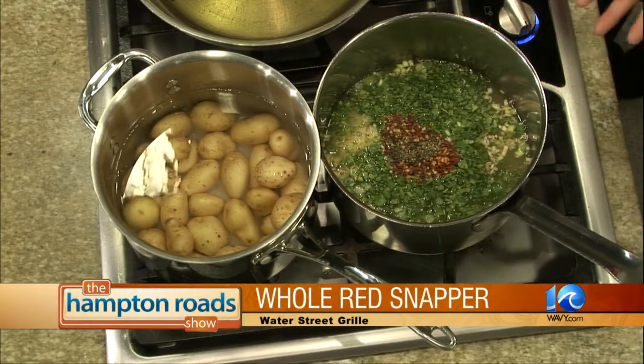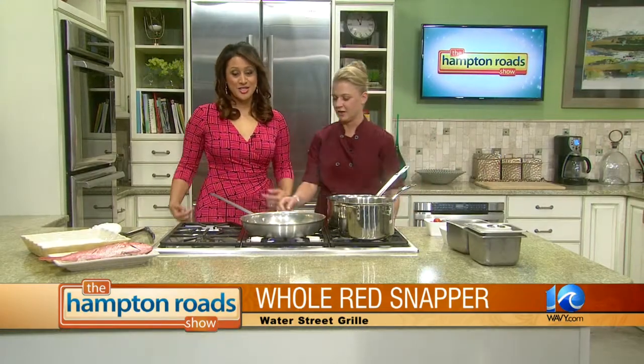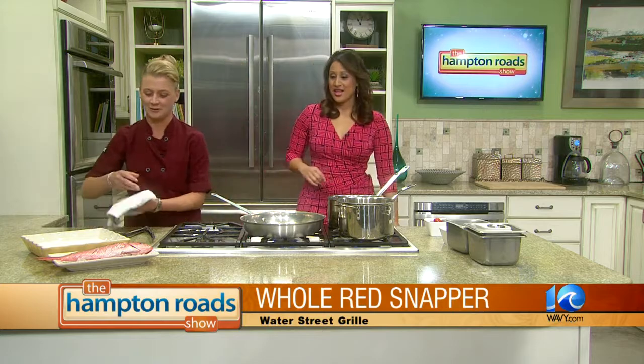How do you know when it's done? You're going to bring it up to a boil and then let it simmer for about 10 to 15 minutes, then we're going to turn it off and add the cherry tomatoes.